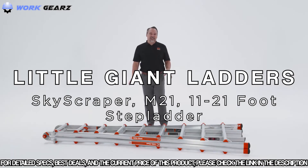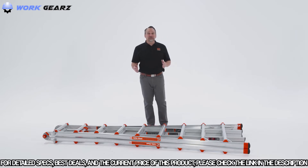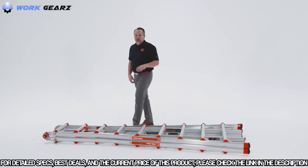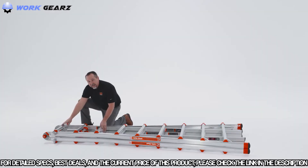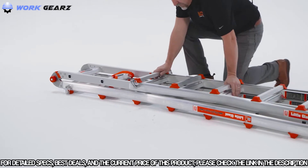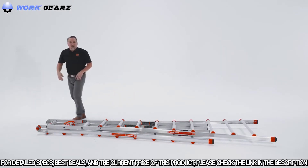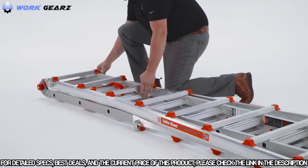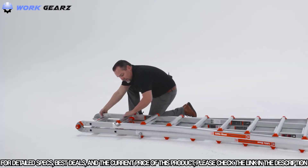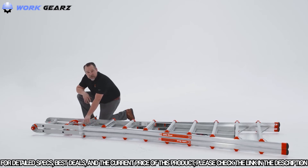Today we're going to demo the Skyscraper. The Skyscraper is a really large version of the multi-purpose ladders, though it's only designed to be used in the A-frame configuration. In the storage position, unlock the lock tabs and lengthen one side at a time. Make sure the lock tabs are fully seated and locked into place. Then flip the ladder over and do the same thing on the opposite side, adjusting to the height or length you need. When choosing which size, always make sure the lock tabs are fully inserted so it's safe and good to go.